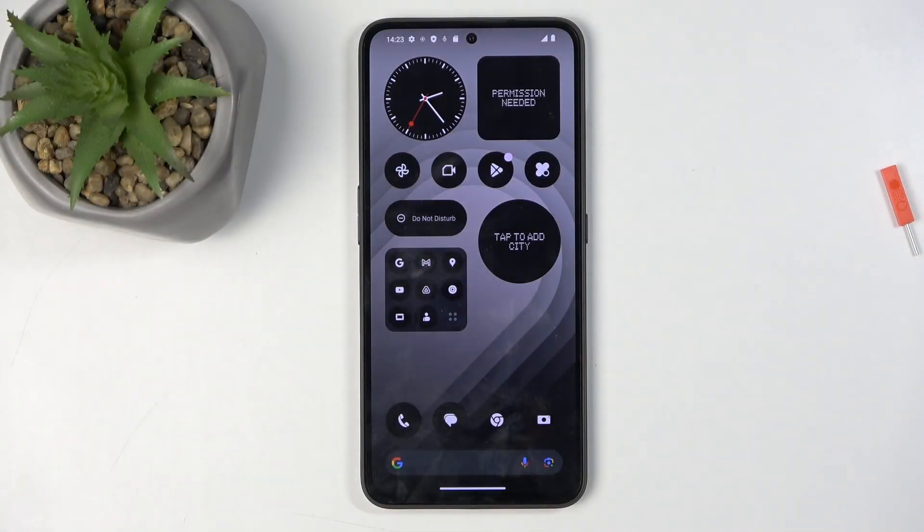Welcome. This is a CMF Phone 1, and today I will show you how we can enable the portable hotspot.